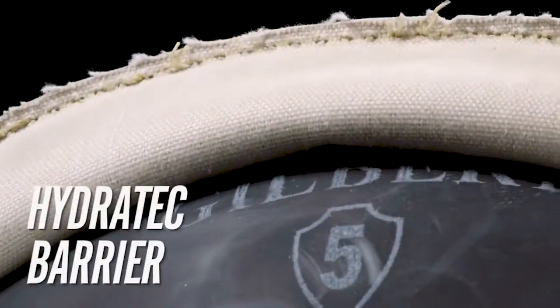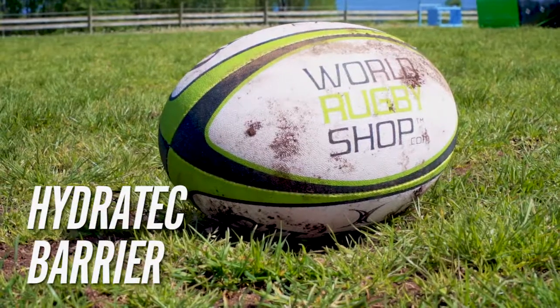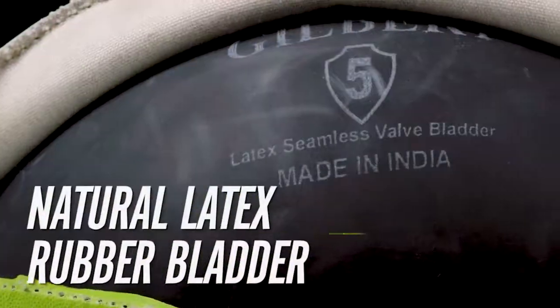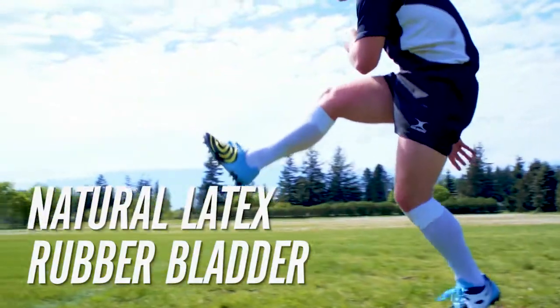Constructed with a waterproof hydratech barrier lamination material, which helps repel dirt and water to extend the life of your ball. The seamless natural latex rubber bladder offers high resilience and great rebound characteristics.